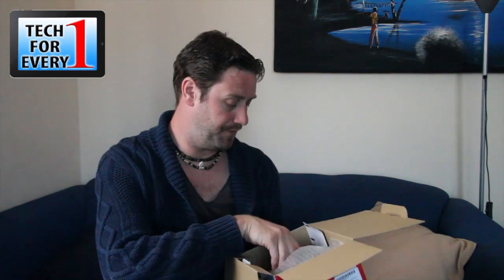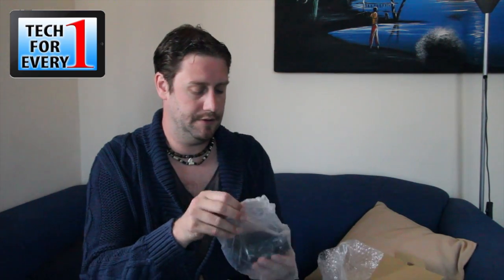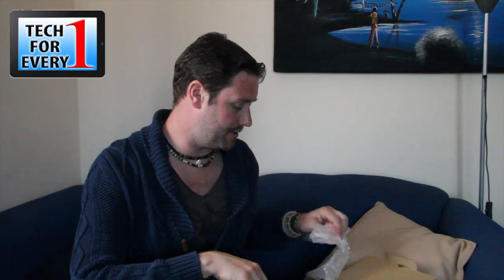Shoulder strap — very useful. And this is the lens, bubble wrapped and protected. So this is the 18-135mm Canon kit lens that comes with it. It's got image stabilization and it's not ultrasonic, but I'm not fussed so much about that at the moment.